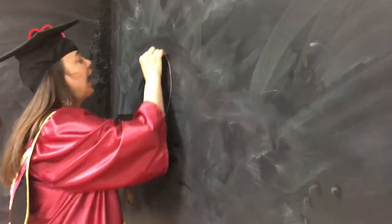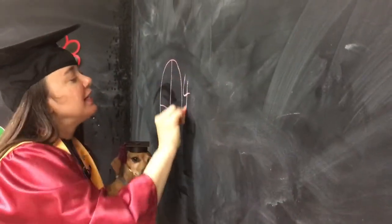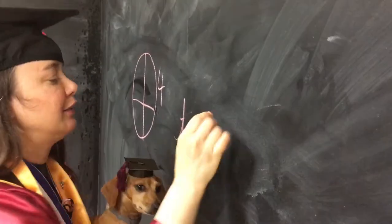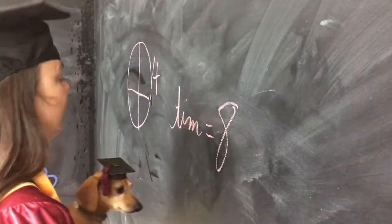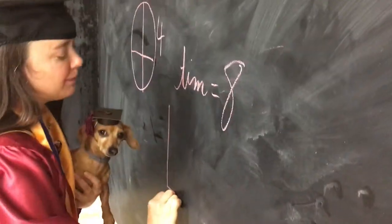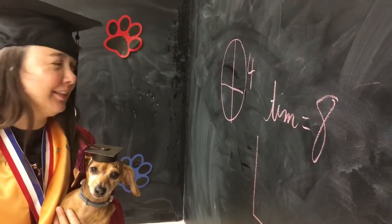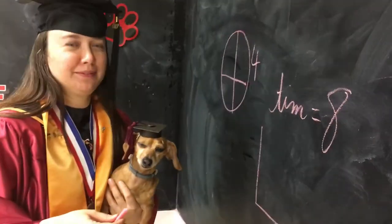If a pie has four pieces and Tim wants to have eight pieces of pie, how wide will Tim's shadow be after eating eight pieces of pie? What? I'm lost here.